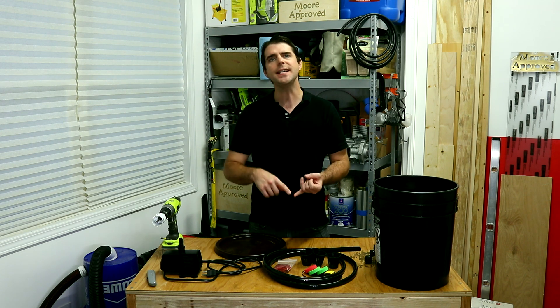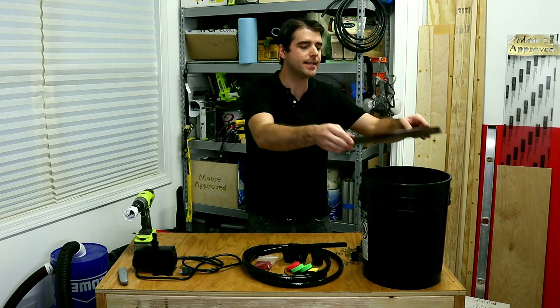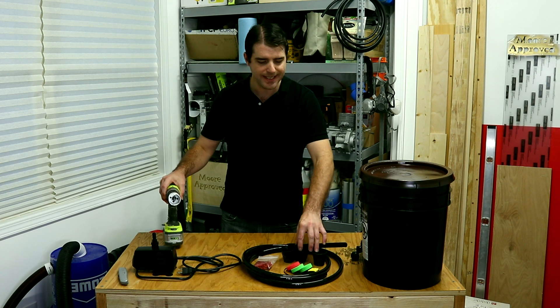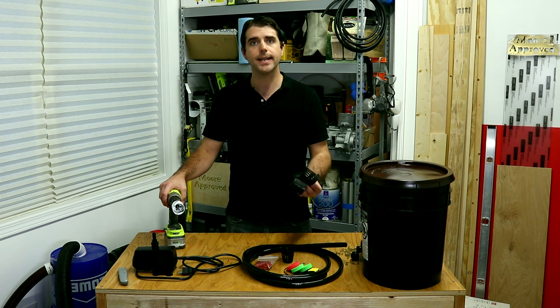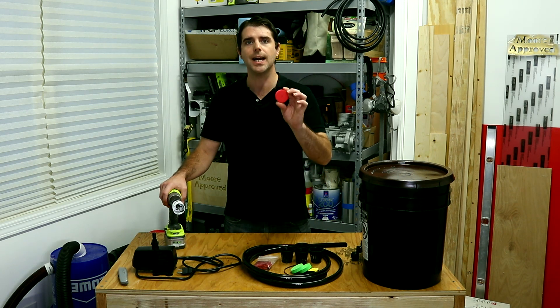It's down and dirty, easy, and fairly cheap to make. The basic things you're going to need for this build: obviously you will need a bucket that has a lid, a hole saw, some net pots, net cups, and you're also going to need some cloning collars.